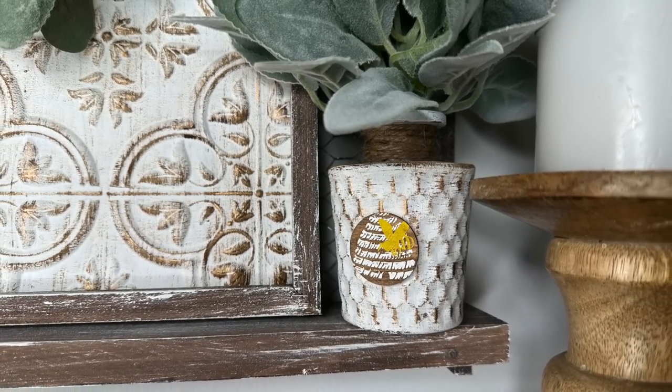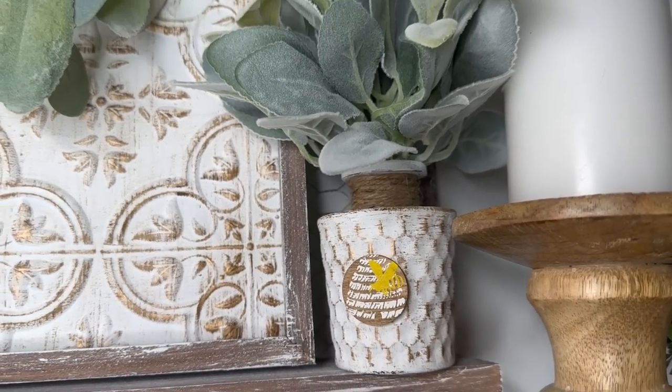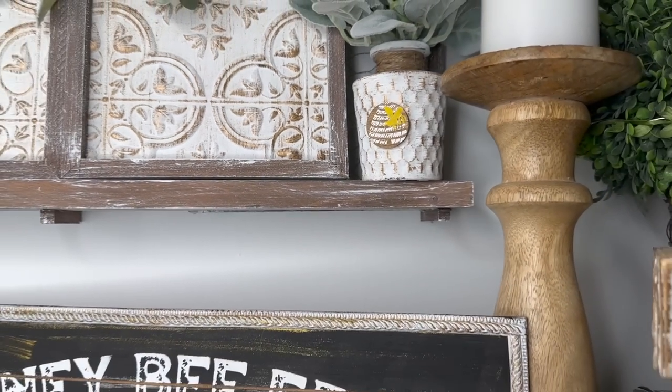Look how cute this turned out. I think it looks absolutely perfect — the pattern on the jar, the rub and buff, everything just looks so perfect together. I can't wait to hear what you guys think of DIY number three down in the comments.